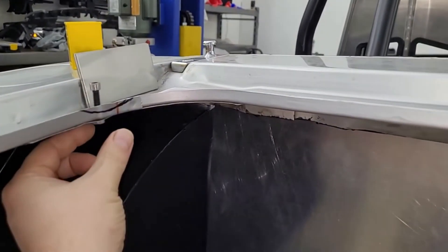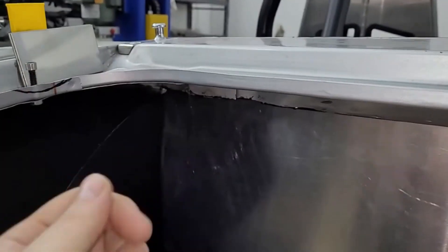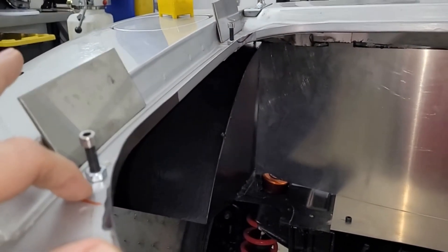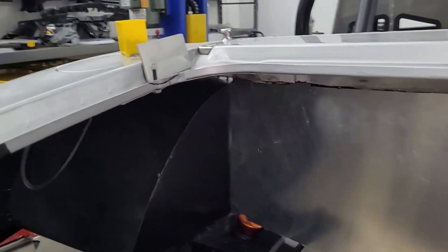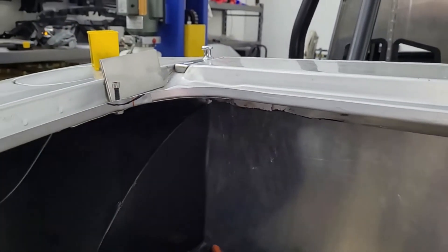It also means if the trunk needs to go this way or that way, I can just turn this piece or make a new one - it doesn't require welding, it's not permanent, and I don't have to wallow out or re-drill holes. I can just change this piece. I could even weld a spacer onto it so you don't have to deal with that. Anyway, that's the thought.